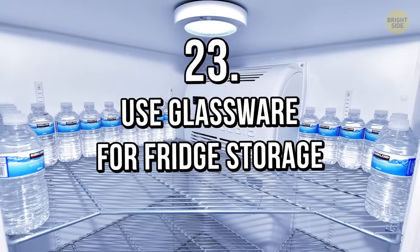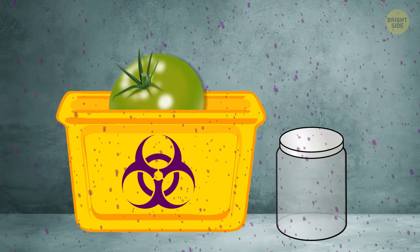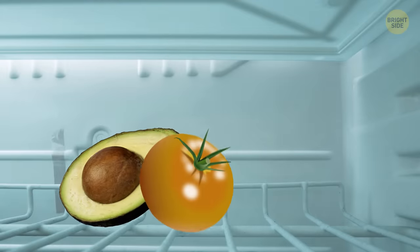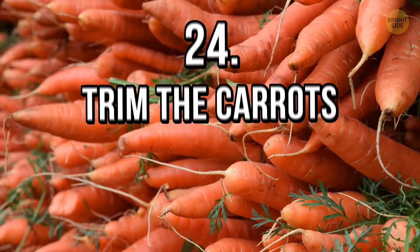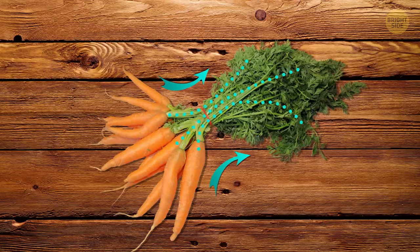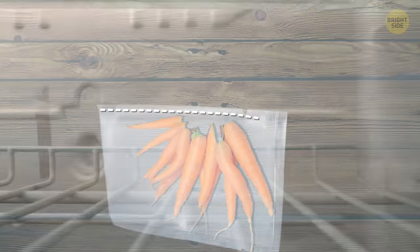Tip 23: Use glassware for fridge storage. Many plastics contain harmful chemicals that can speed up the maturing process and increase spoilage. That's why it's better to store fruits and veggies in glass containers — or you can finally put your mason jars to use. Tip 24: Trim the carrots. Any green tops draw out moisture and cause carrots to go limp pretty quickly. That's why it's better to cut them off and leave unpeeled carrots in a zip-top bag in the fridge.